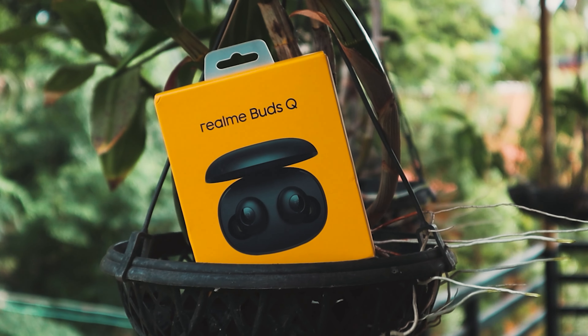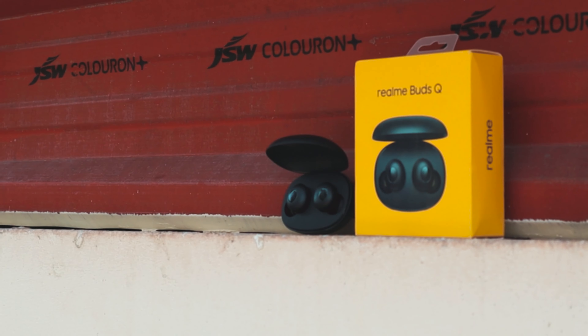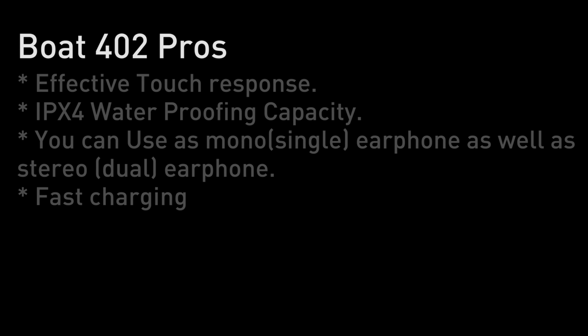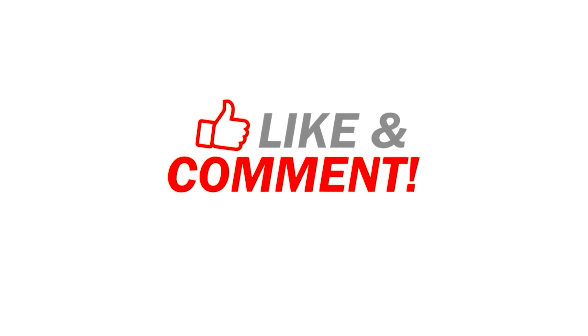Personally, we think the Realme Buds Q can be a better option. We have reviewed Realme Buds Q on our channel — check out the review from the link in the description. Here are the pros and cons of this earphone. Thanks for watching. Stay home, stay safe.